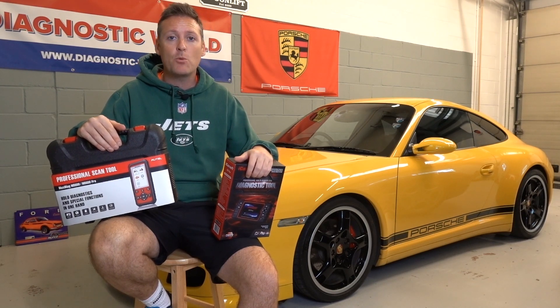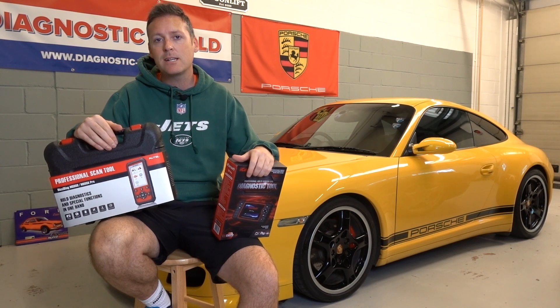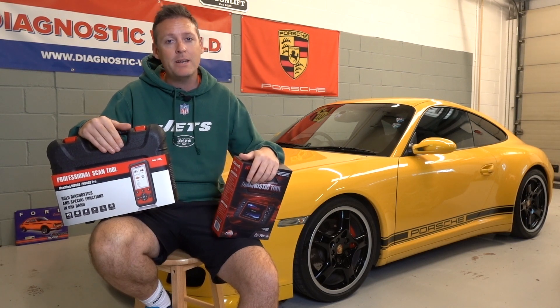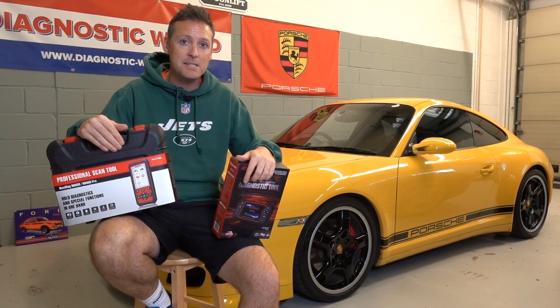Hi guys, thanks for tuning in to the ScanTool Network. Your time is precious so let's get straight into six things that you need to know before buying a diagnostic scan tool. At the end of the video I'm going to give you my recommendation for which tool I would personally go for and recommend.